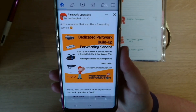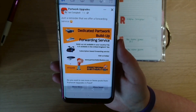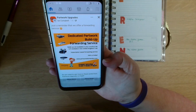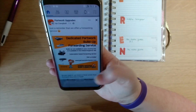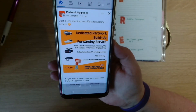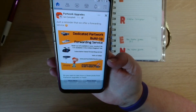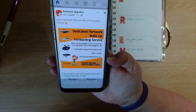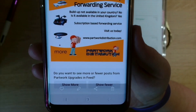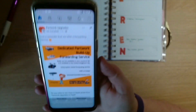Whether it's just a one-off or a full subscription build, he has created a forwarding service. It's advertised on the Part Work Upgrades Facebook group and you'll need to email them at www.partworksdistribution.com — all one word. You can get in touch with them and see how or if they'll be able to help you.